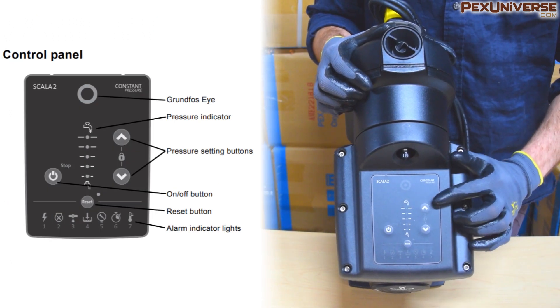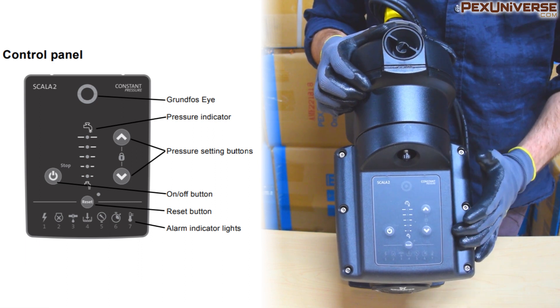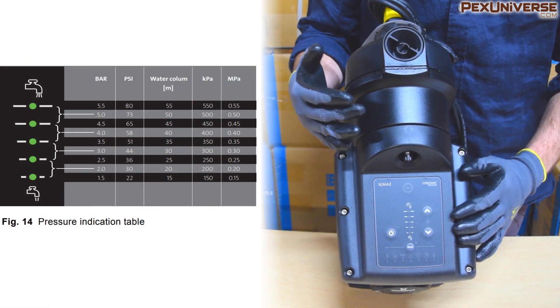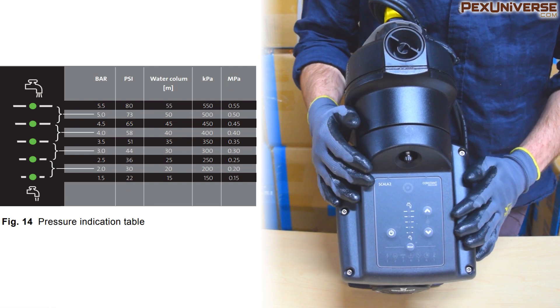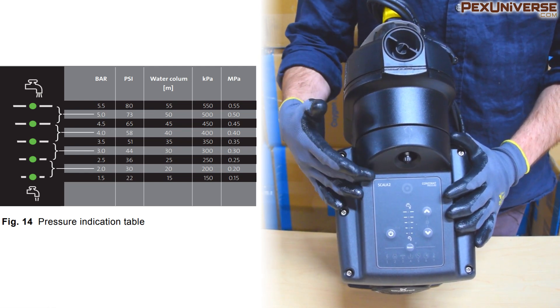You're going to set your pressure using the pressure setting arrows right here, then check the furthest tap point to see if it reaches your desired pressure. If it does, all your outlets should be good, since you're testing the outlet furthest from your pump. If the furthest outlet is a shower, that's even better because it produces a lot of water.